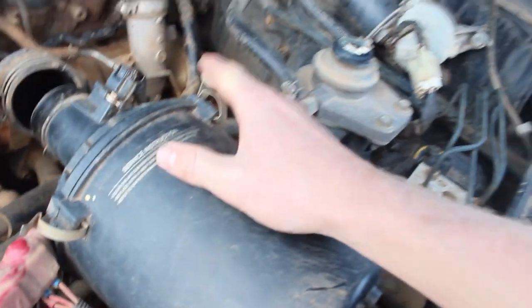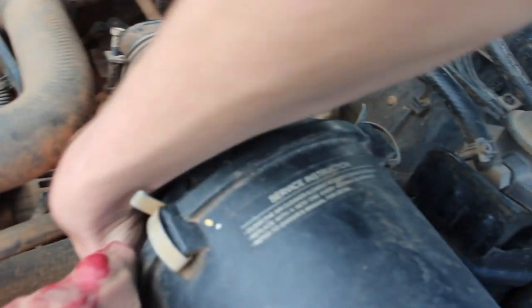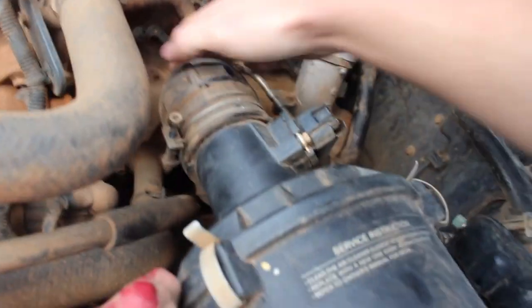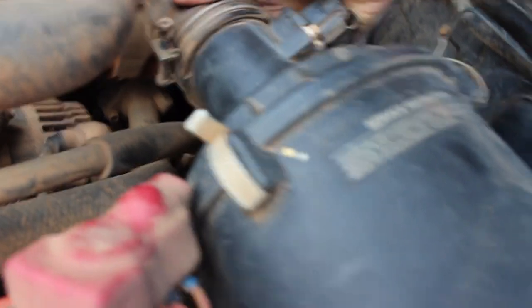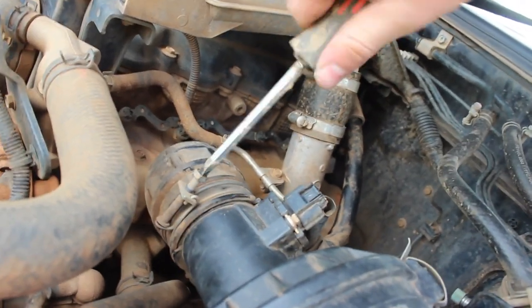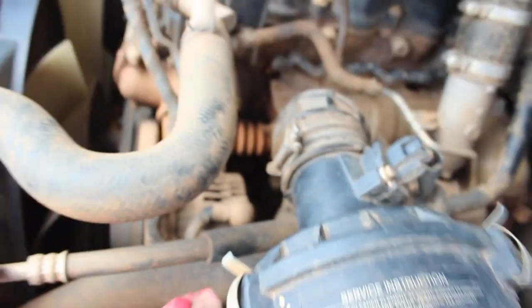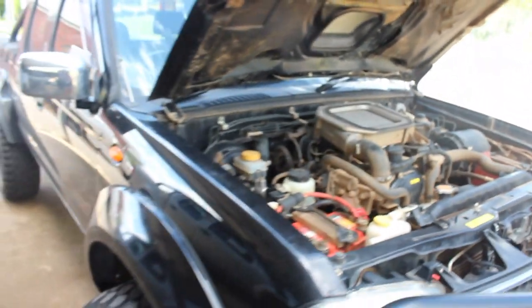Now putting the air filter back in, back in the box, and I'm going to start clipping it up. And the one underneath. Make sure it's on right. Got the screwdriver — that is tight and water-tight so no water gets in. It's very important to do this right. That's all on. Now that's done.